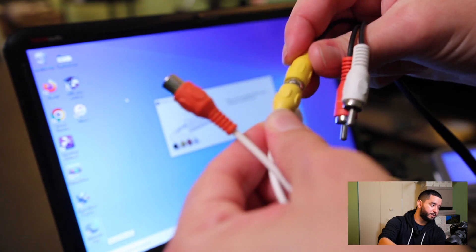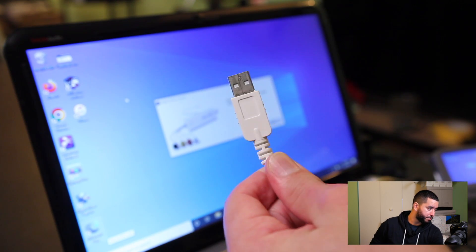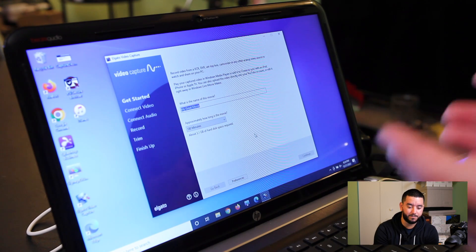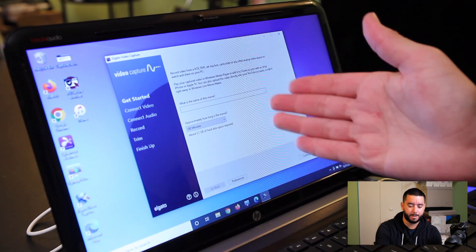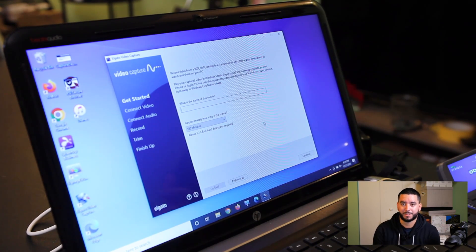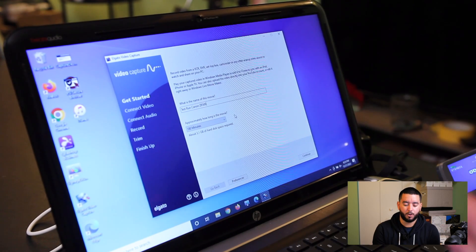Yellow goes into yellow, red goes into red — that's audio — and white goes into white. Match all the colors and you're good to go. Then you'll take the USB part and plug it into the computer. Now we don't get that prompt when opening up the Elgato video capture software, and it's going to prompt you right away to make a name for this movie — that's just your file name. We'll call it Test Run Canon ZR500.